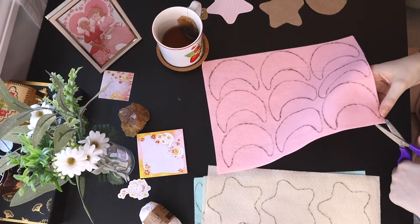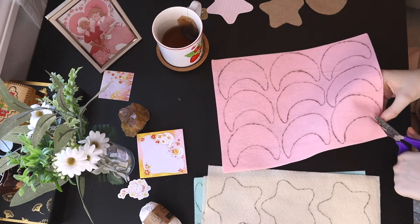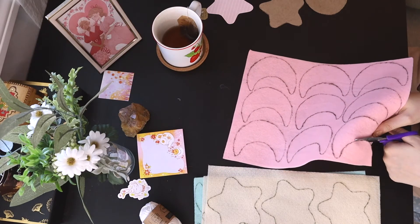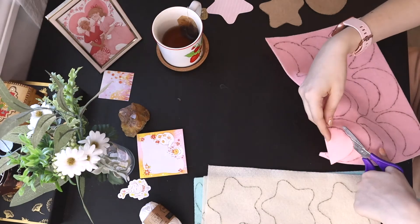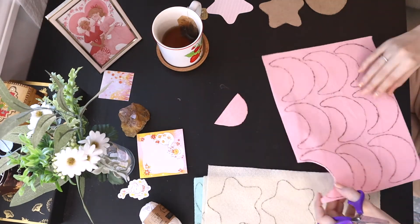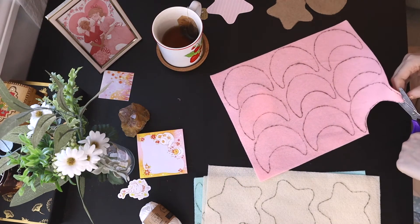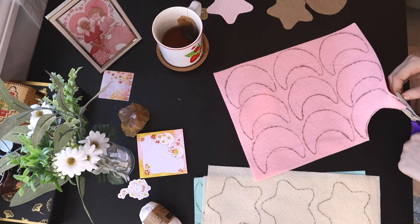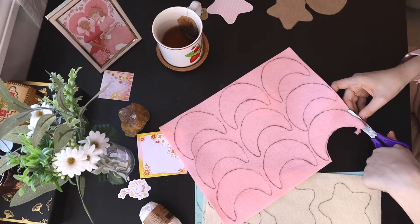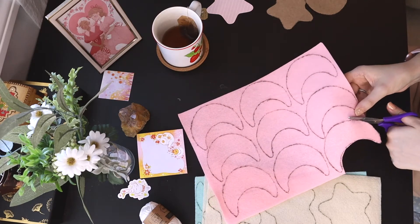Now that you're done tracing it, the next step is to cut all of these out. Same as when tracing, you want to make sure you cut within the lines. Try not to make any weird bumps or anything, because these will be the final shapes that you'll be gluing onto the banner. If they look a little wonky when you cut them out, you can always just trim them a little bit and try to make them as clean cut as possible.